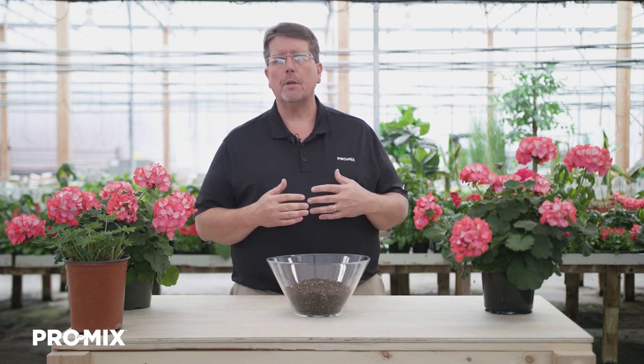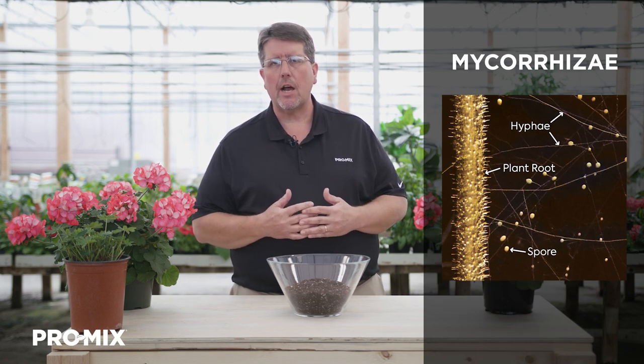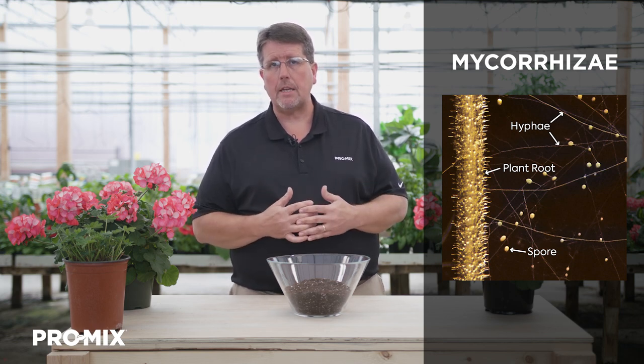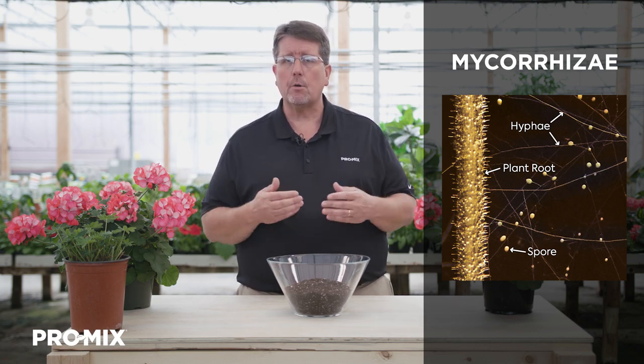The ProMix BK55 comes in two options. The first would be the ProMix BK55 with Mycorrhizae, or the standard product. Mycorrhizae is a natural endomycorrhizal fungi that helps acquire water and nutrients such as phosphorus, copper, manganese, and zinc, and brings them back to the plant roots where the plant roots aren't present in the growing media.